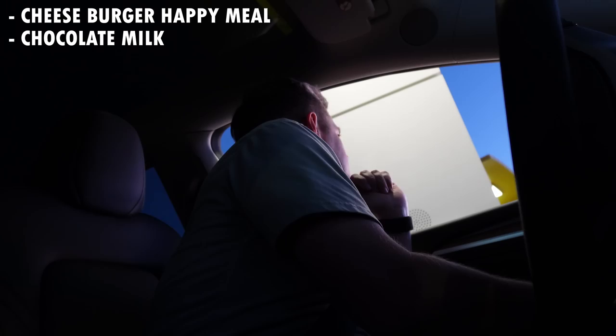Welcome to McDonald's, how can I help you? Hi, can I get a cheeseburger happy meal, chocolate milk, medium Dr. Pepper, and a medium fry? Dinner of champions, am I right? A tasty chocolate milk and a refreshing Dr. Pepper. Cheeseburger happy meal. Here you go. Thank you — have a great weekend. Bye!